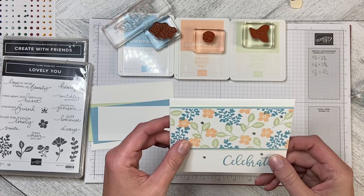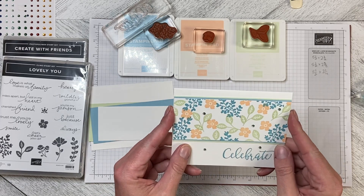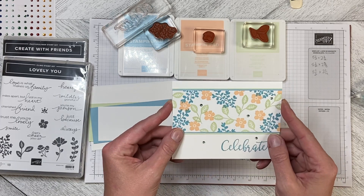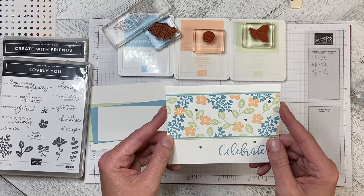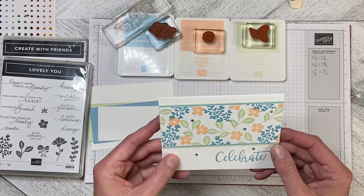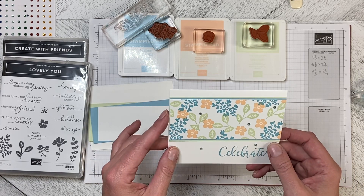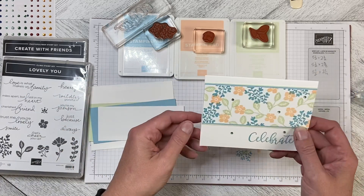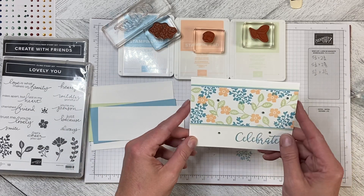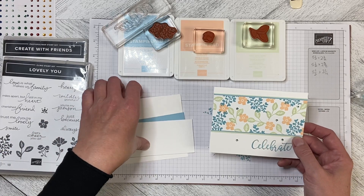I've been going through old cards that I made back when I first started using Stampin' Up! products, which was probably 15-18 years ago, and I came across a card very similar to this. I thought, wow, it's fresh — let's go with a retro design. It doesn't all have to be new and exciting.